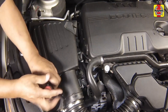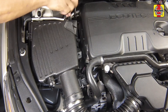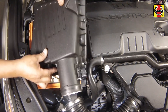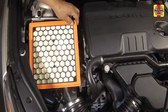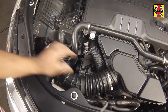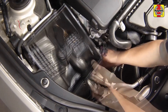Loosen the screws around the perimeter of the cover enough to allow the cover to be removed. Tilt the housing cover upward, then pull it out and away from the side retaining tabs. Remove the air filter element. Loosen the hose clamp and remove the air inlet tube. Remove the air filter housing.